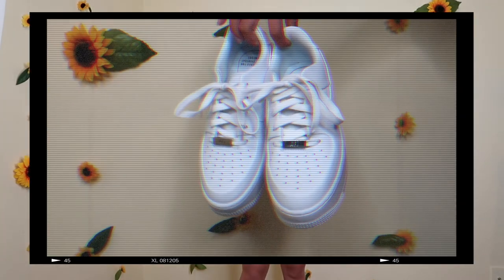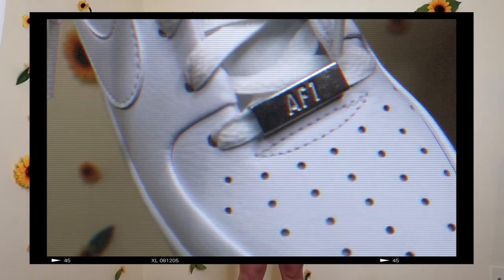I paired these with my white shoes. I could have put them with sandals, but I felt like the white shoes really tied in all the white I was wearing.